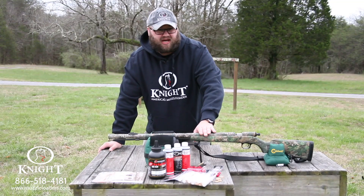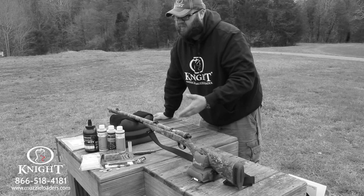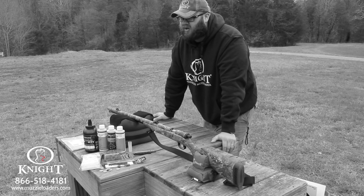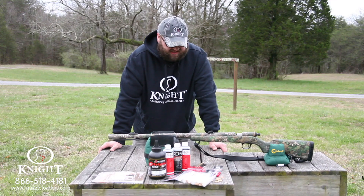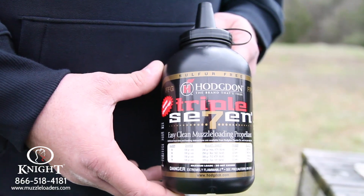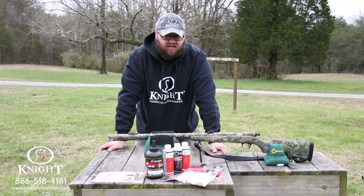This shotgun is designed to be shot with loose powder only. It's got a max powder charge of 120 grains. We recommend anywhere from 90 to 100 grain powder charge by volume. With these, 90 grains seems to be a real good sweet spot. We like to shoot Triple Seven with it — it seems to be a really good powder that works very well with the TK-2000.